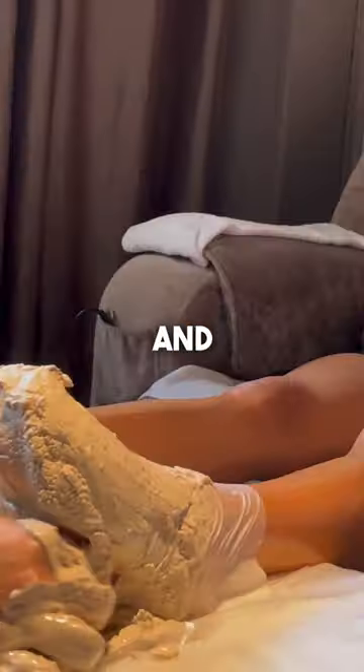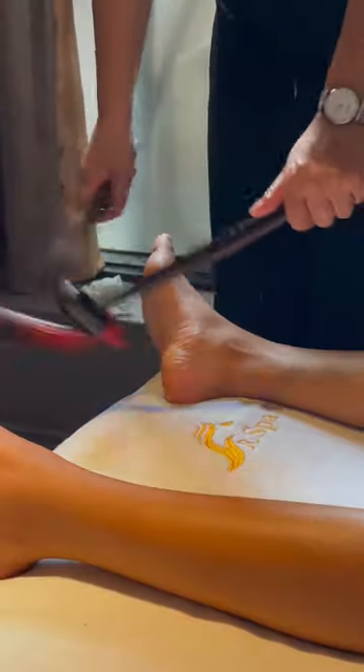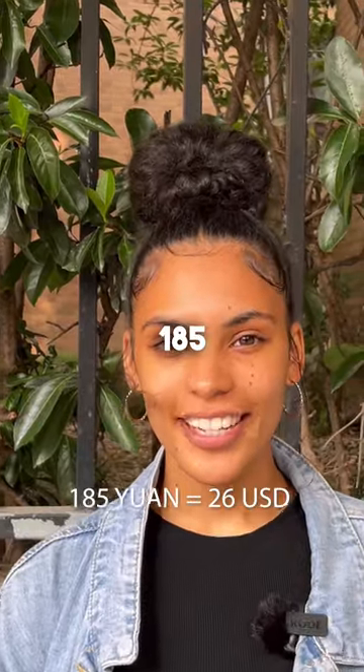The clay got really hot over time, and she even hammered my legs and feet. It was amazing — 18 minutes for 185.